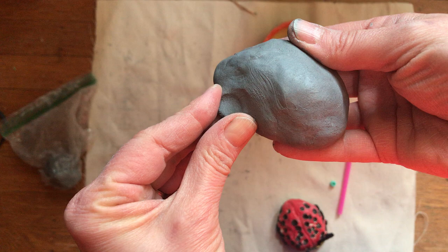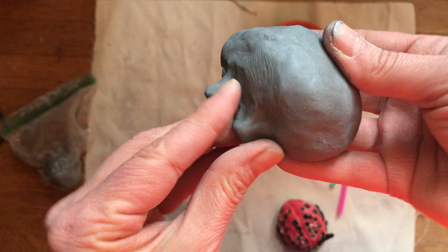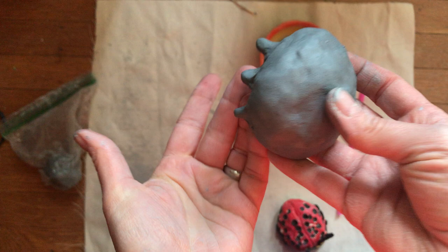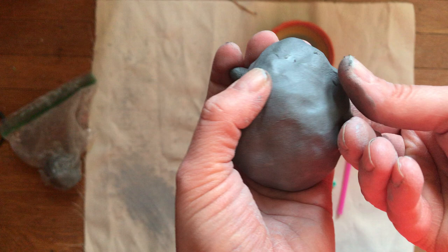Watch what I do here — I'm just grabbing some of the clay and pinching. See how I just go around it and pinch, and now I have a little leg that sticks out. I can do that three times on this side to make three little legs, and then three on the other side so he'll be symmetrical — three legs on each side. If it gets cracked, you can add water or smooth it.